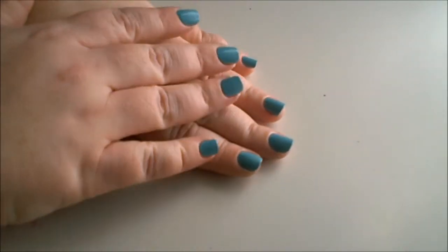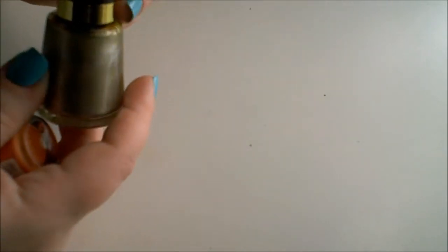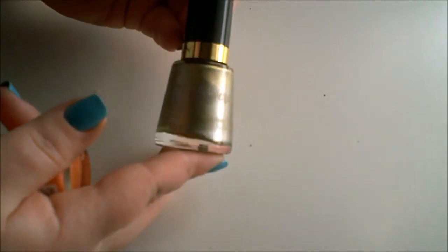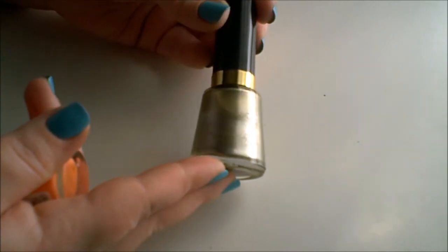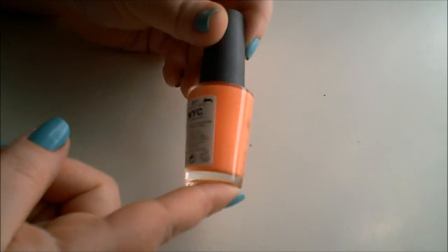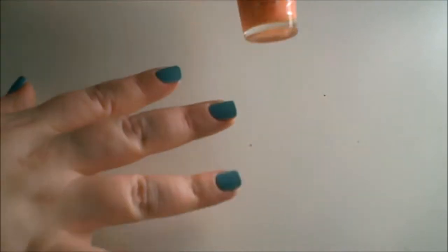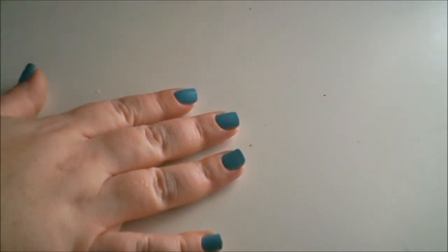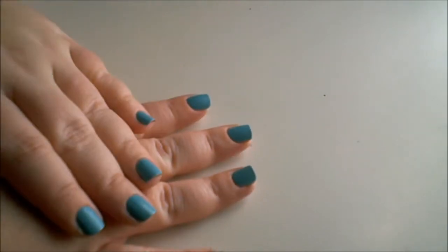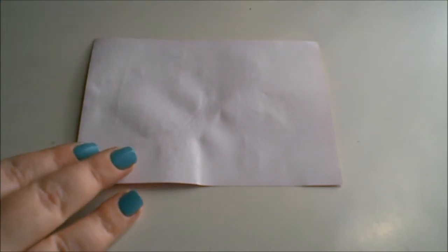Two coats of that and it's had time to dry. The other two nail polishes I'm going to be using are a peach and a metallic gold. The metallic gold is from Revlon and it's called Gold Queen. You can use any metallic nail polish you please, but I would say a metallic gold or silver would look best. I'm using NYC's Peaches and Cream nail polish. You can choose any colors you want, but I felt this combination was very spring-like and just very pretty. You'll also need a piece of paper and some saran wrap.